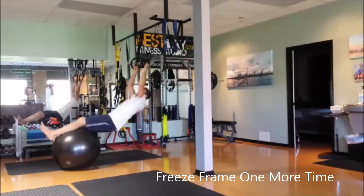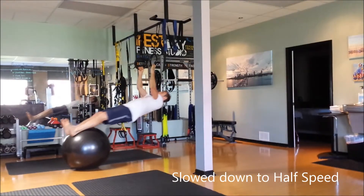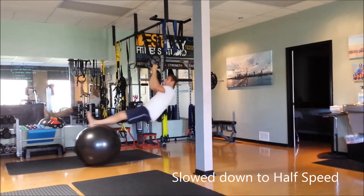This exercise is great for lower back, butt, hamstrings, upper back — pretty much everything in the back of the body.